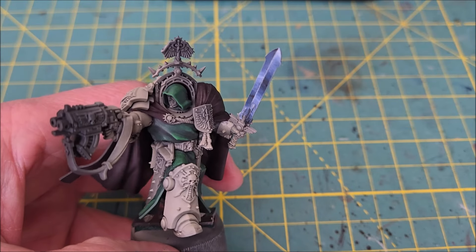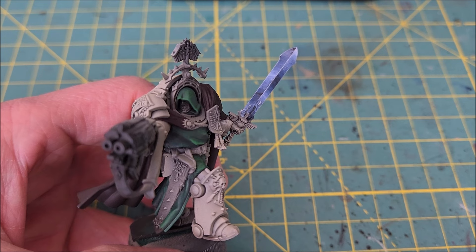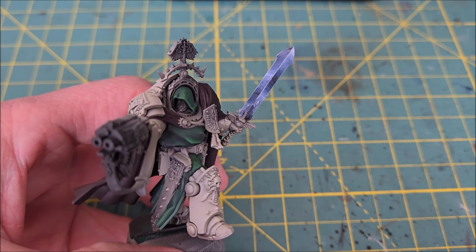And there we have it. Not perfect, but far more interesting to look at than just a single color blade. This is Mike from Watch It Paint It — thanks for watching.